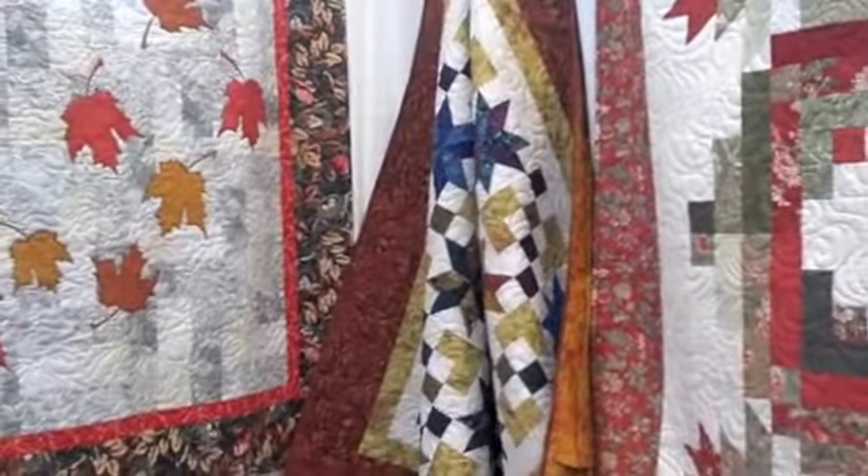Cozy Quilt Designs, Daniela Stout, thank you very much. You're very welcome. You're awesome. Talk to you soon.